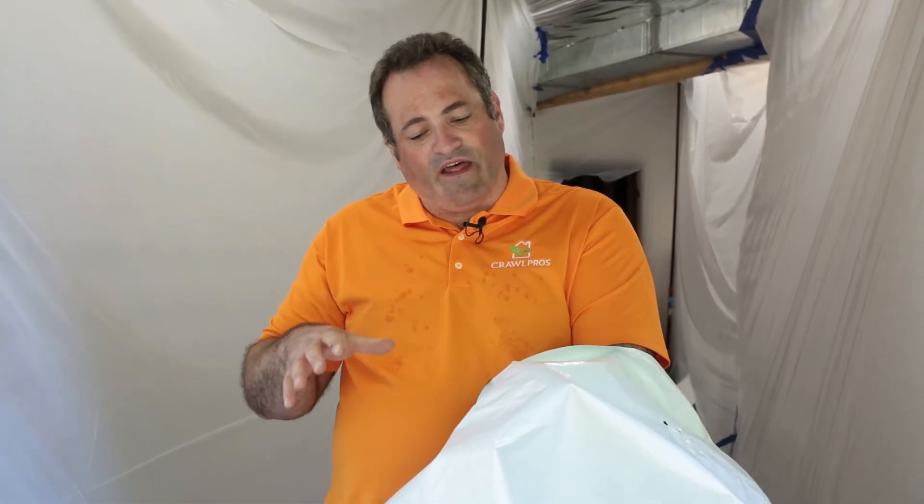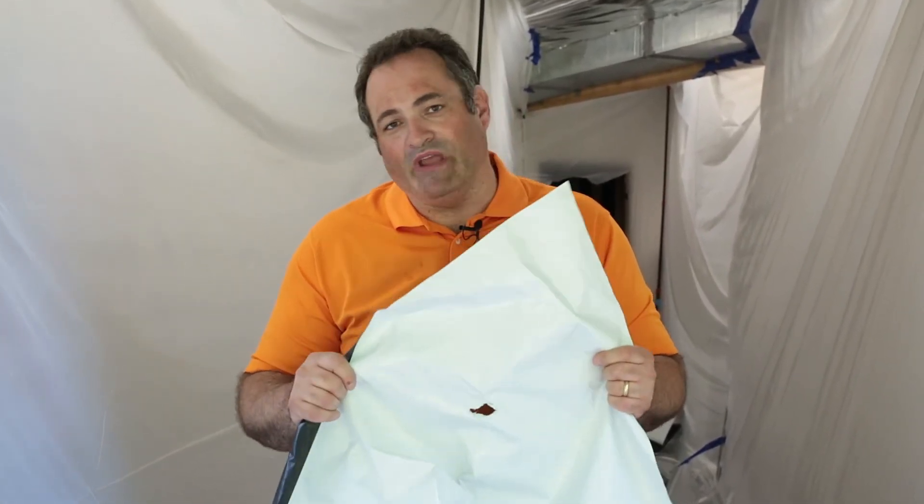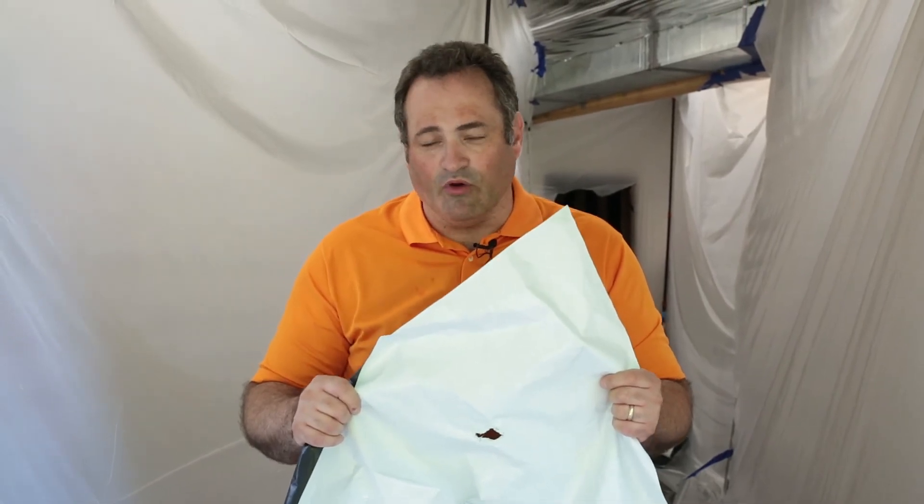We also tape all our seams. Most people out there don't do that. We tape them so that they won't come apart — it becomes a solid piece. The nice thing about having the white is that it really brightens up your crawl space. And if for some reason rodents ever do get into your crawl space, you'll be able to see the feces on it, where on the black side you won't be able to see it. But it's your choice — we can either install it white side up or black side up. We're super happy about this product. There's just nothing out there like it, that's why we had it made for us. And since we're manufacturing this product, we're able to give it at the same price as the 6mil black. I'm Richard Herron with CrawlPros. Thank you for listening.